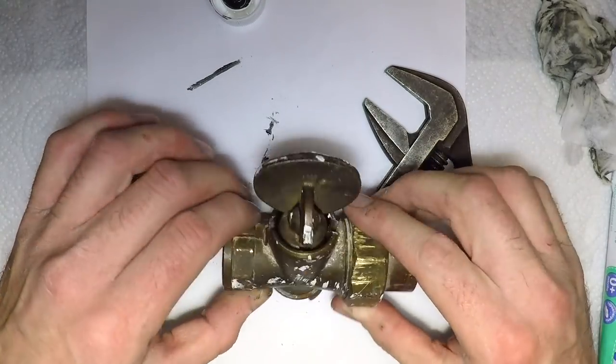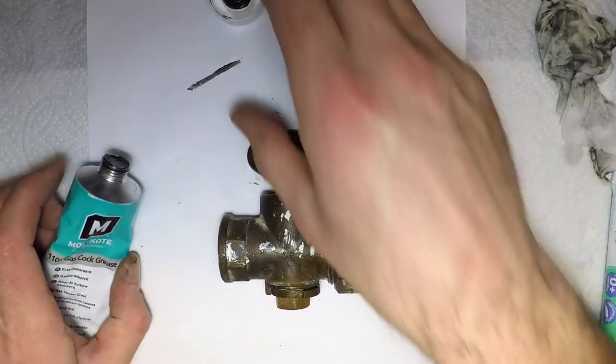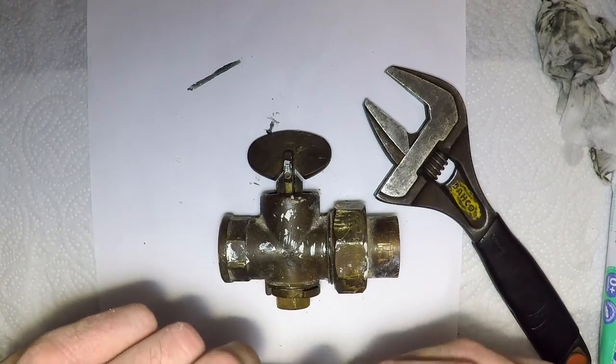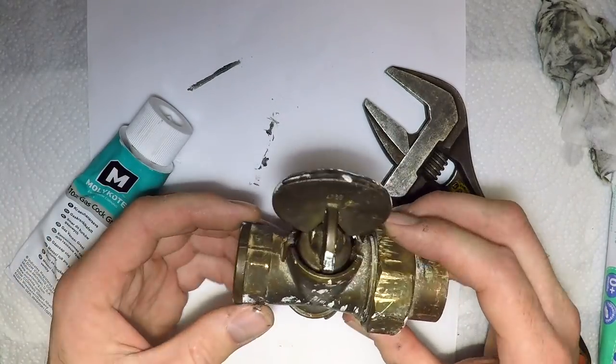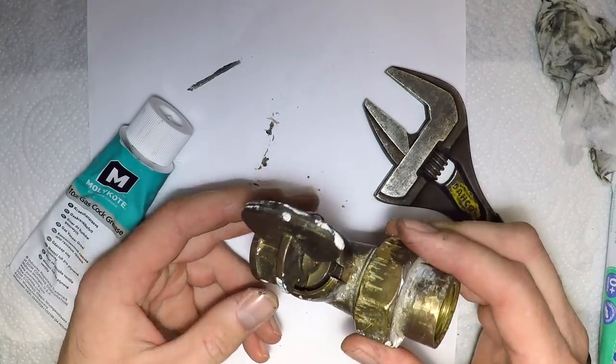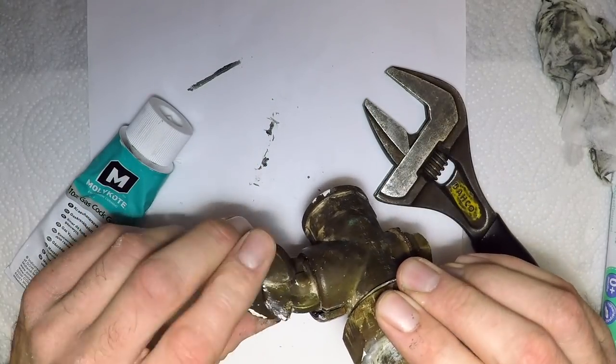On the particular job you've seen me do this on, I had a half millibar drop. I re-greased that plug, cleaned the valve, re-greased the plug, refitted it, and after testing there was zero drop. I tested it twice — no drop.